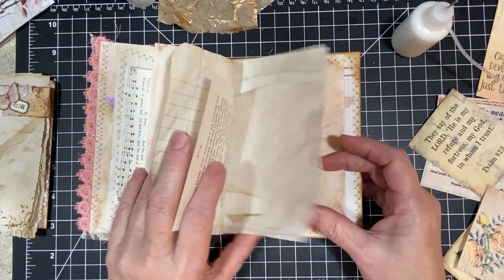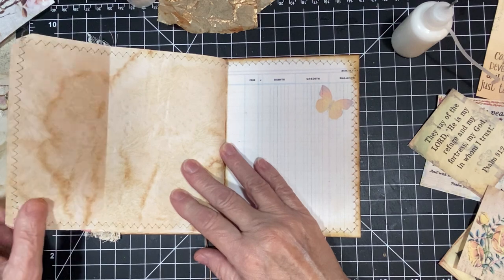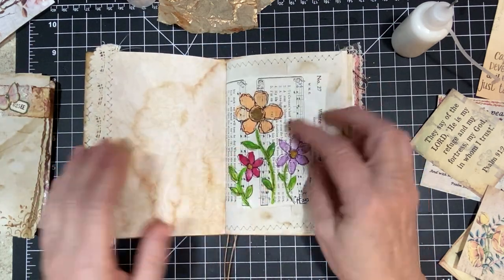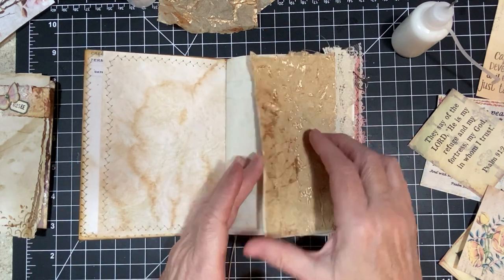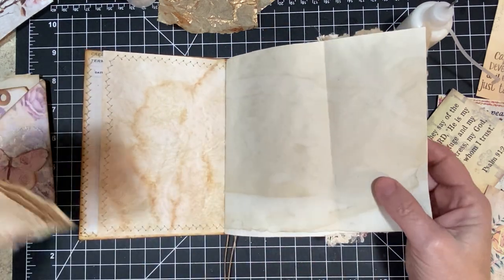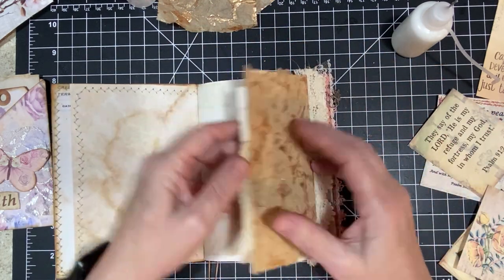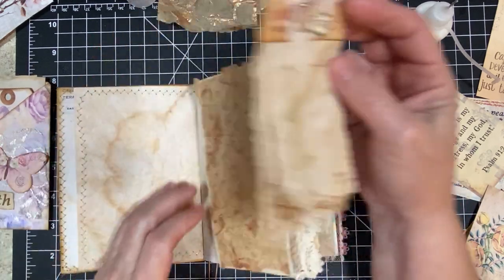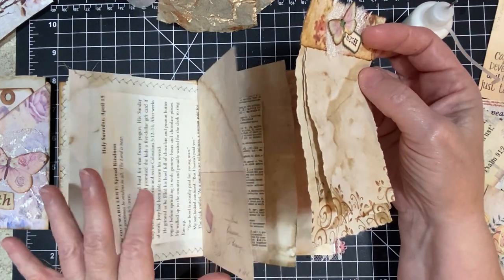My husband has old country music on — really old country music. He has the Mickey Kelly station on. I wish that was the right size; that would be so cute there. We made these together.